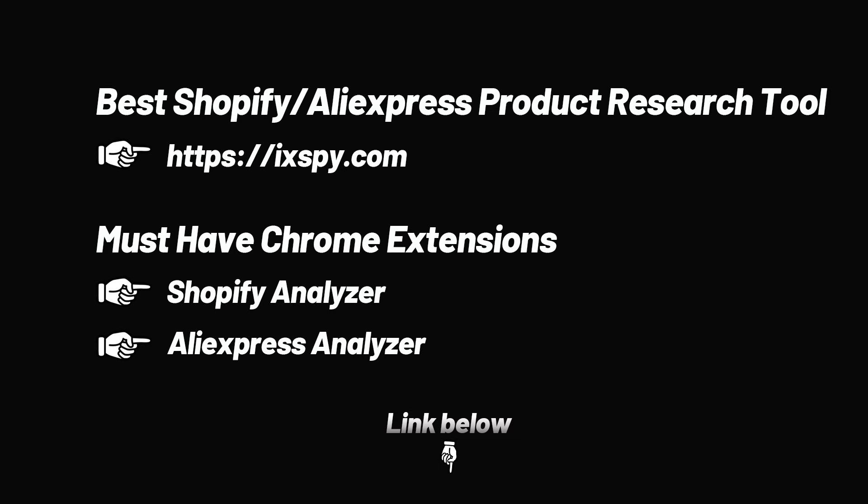These are the product selection tools and necessary plug-ins we provide, and most of the products we recommend are filtered through them. You will find all the links to these tools in the instructions below. Get it now!